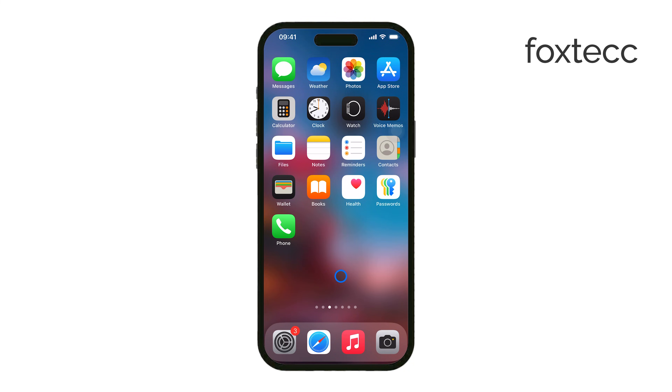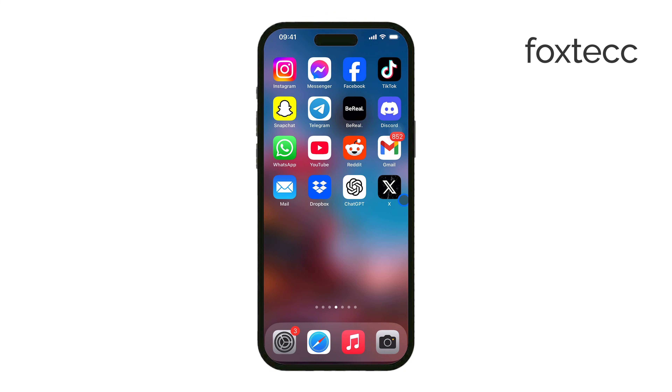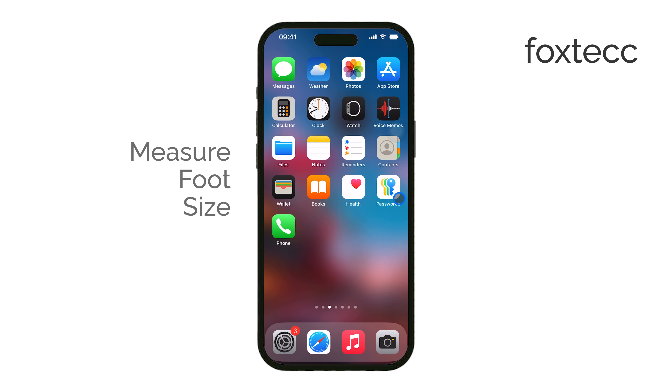Hello, I'm Laura from Foxtech, and today I'll show you how to measure your foot size using an iPhone. If you're trying to find the right shoe size, you might be wondering if your iPhone can help. The short answer is yes, but with some limitations.